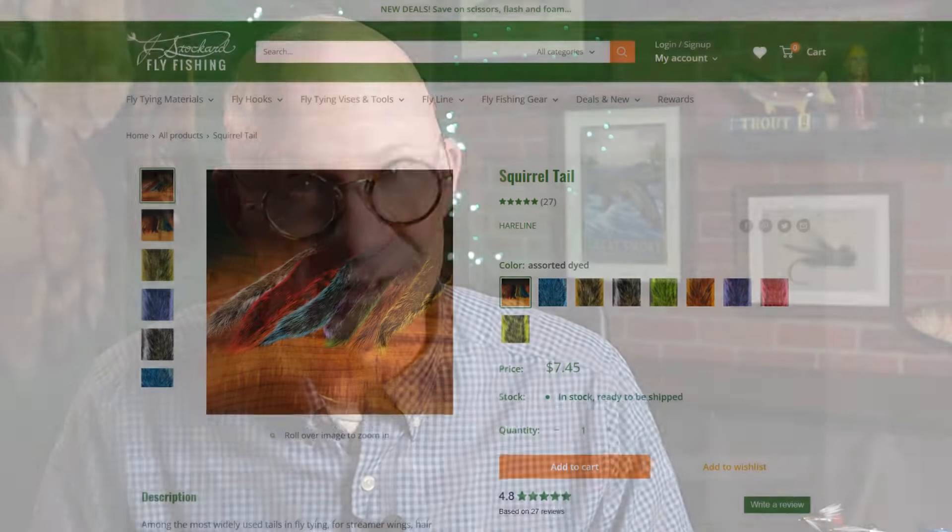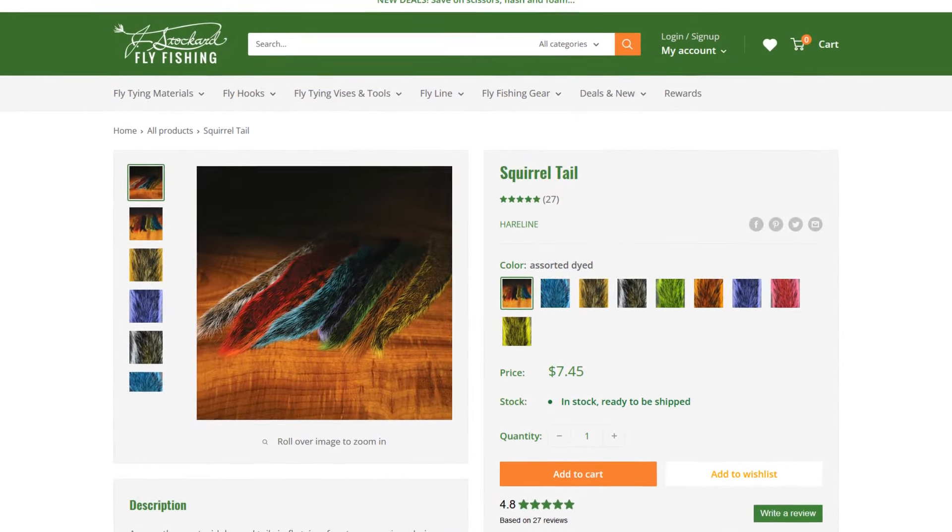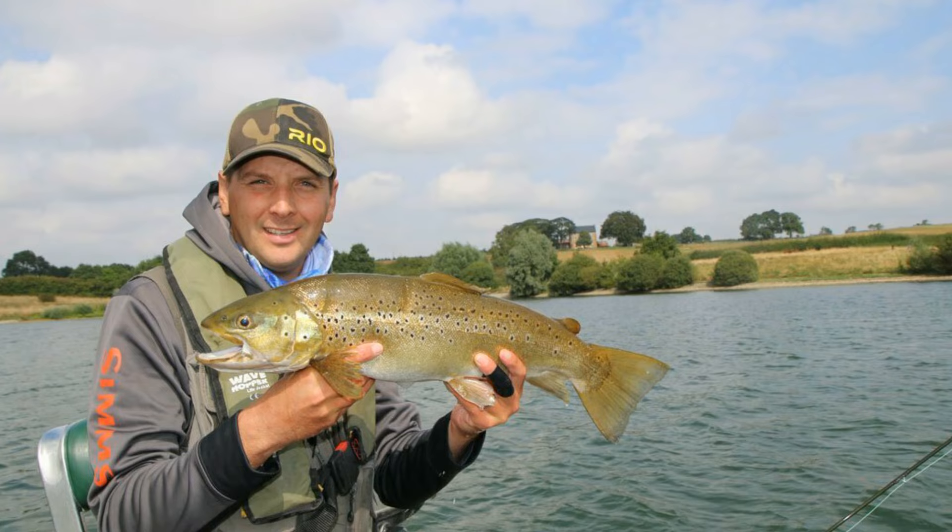Squirrel tail is easy to use, it's cheap, it stacks really well, and you can get a lot of flies out of one squirrel tail. This little streamer was created by John McClellan in 1963 for fishing at Ibrook and Pittsford — some pretty big water with some pretty big fish. Church said common sizes are 6 to 12, and I'm going to lean toward the smaller side and tie this on a size 10, since I'll probably be throwing this on a three weight on the tailwaters here in Maryland.